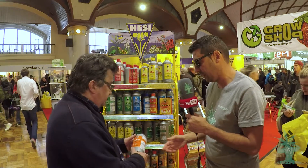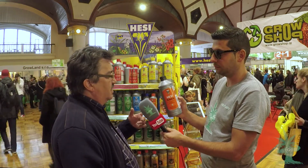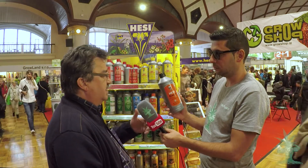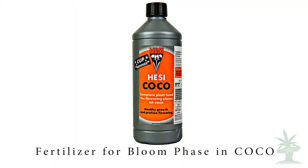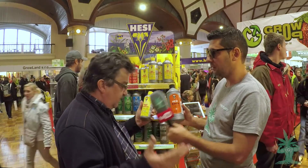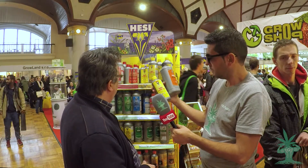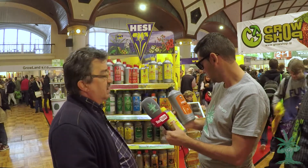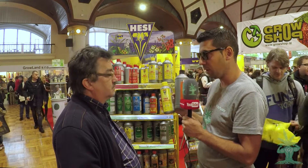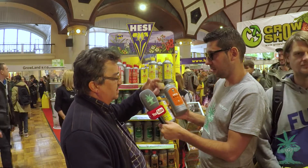The coco fertilizer — it's a flowering fertilizer, more or less what you use in the flowering phase, though you can also use it in the growing phase. We found that the TNT in the growing phase combined with the coco fertilizer just for flowering works much better. So you use this together with the Root Complex, Super Fit, and Power Zyme.